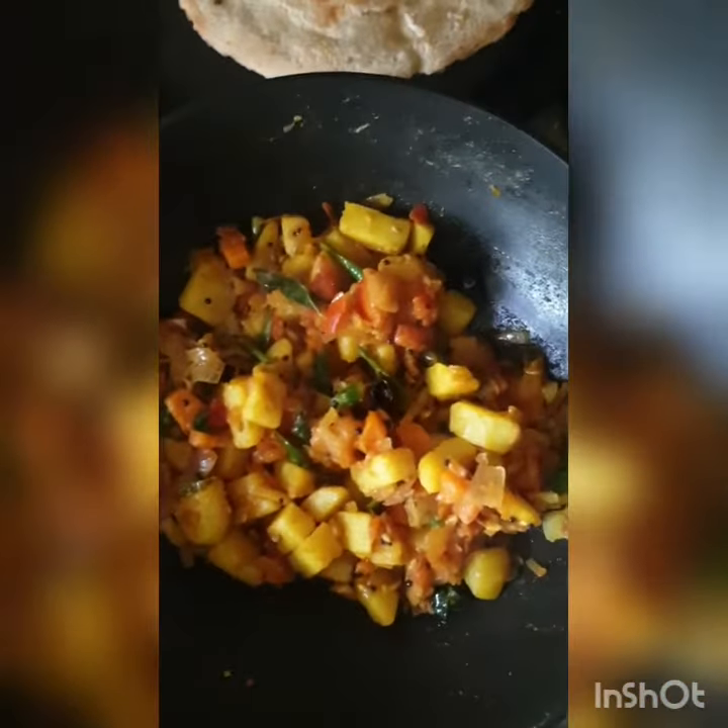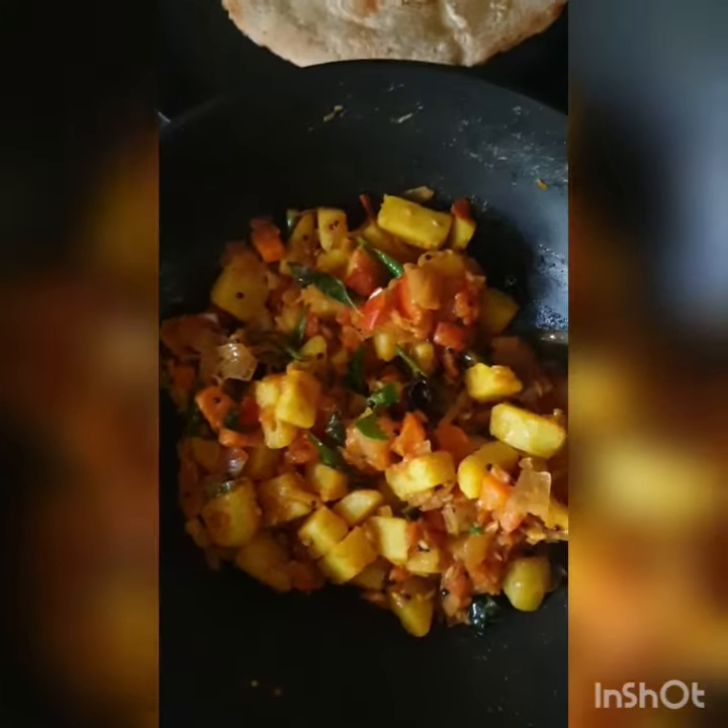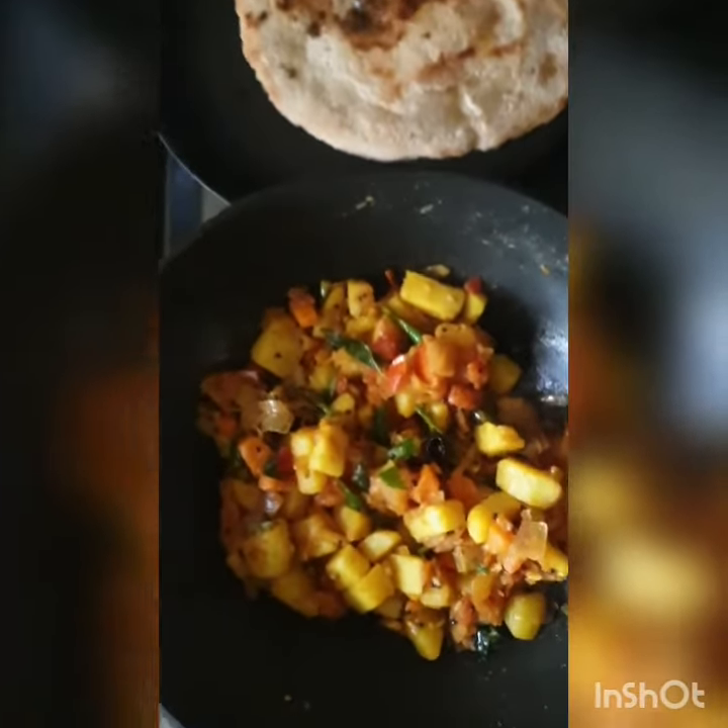I'm going to add some curry sauce in the sauce.